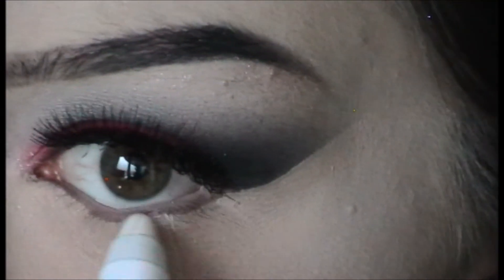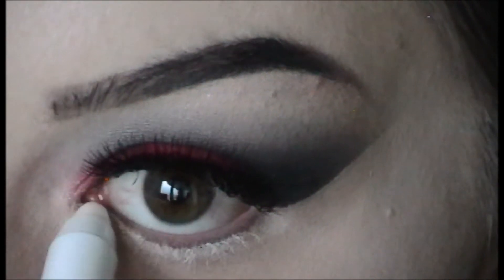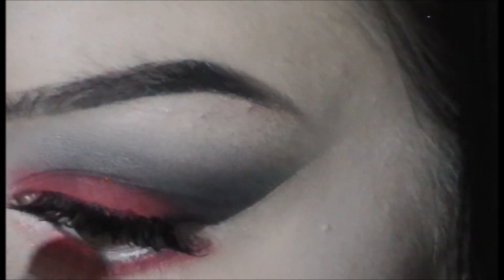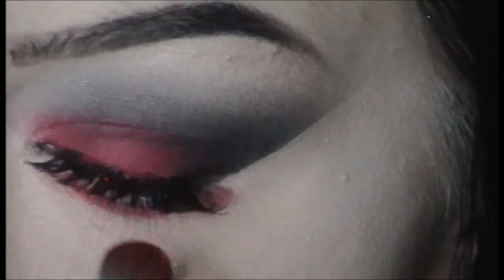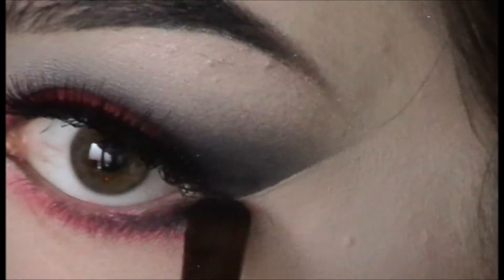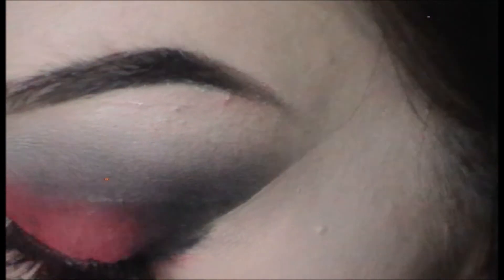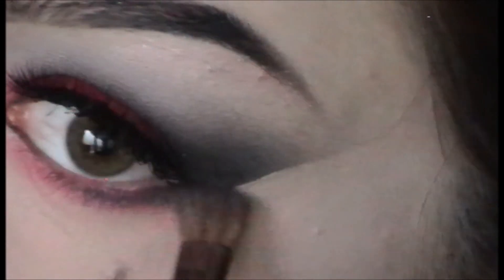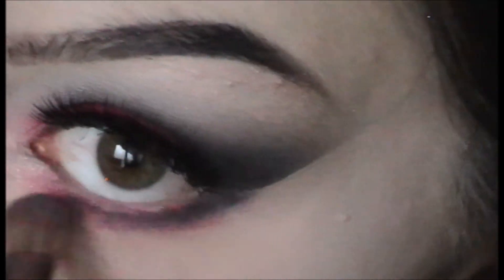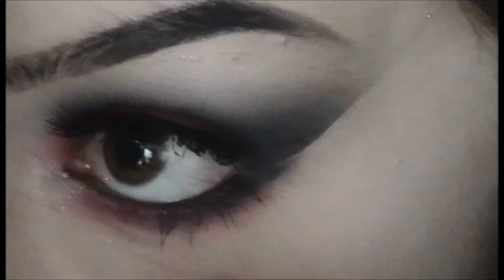I take the NYX Jumbo Eye Pencil in Milk underneath so that when I pack red on my bottom lash line it will be nice and bright — everyone needs this in their collection. Then with the E55 and red on the tip I brush that under the lash line. I take black on the little Eco Tools brush and brush that on the outer corner of the bottom lash line so it fades from red to black like a little ombré. I use the same Kohl eyeliner on my waterline and the Big and Daring Mascara on the bottom lashes. That's it for the eyes.